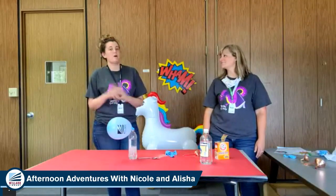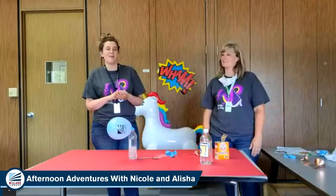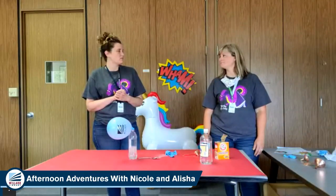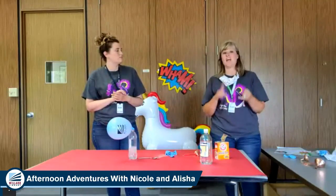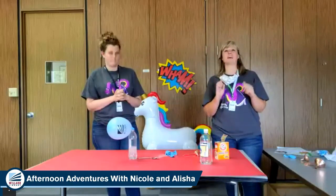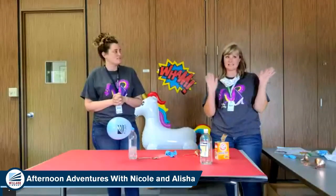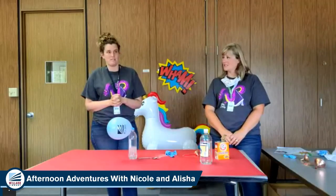Next week we are going to be making homemade Play-Doh, which is very fun. Today is Wednesday, so tomorrow we've got three programs again: Baby Time with Miss Beth at 11, Mindfulness with Miss Courtney at 4 p.m., and Bedtime Stories with Miss Angela at 7 p.m. So listen or watch those — they're always great videos.